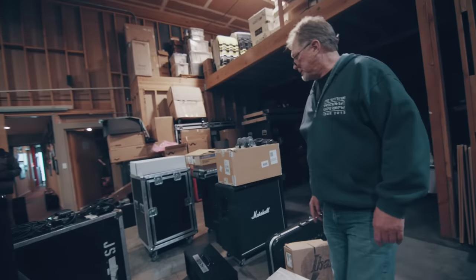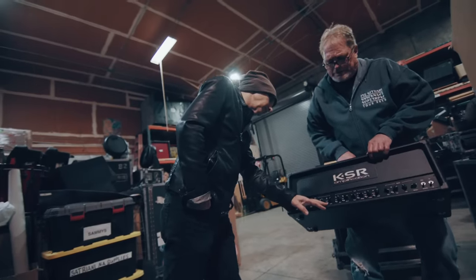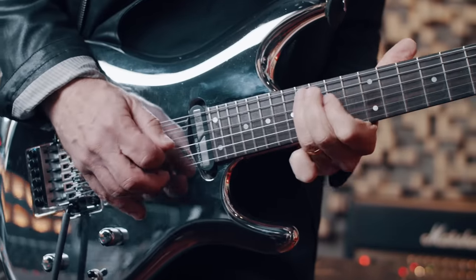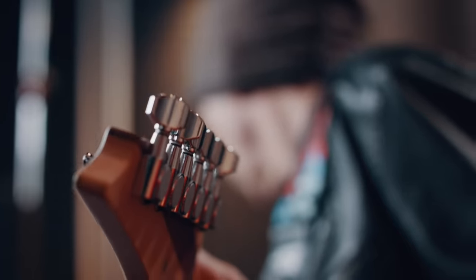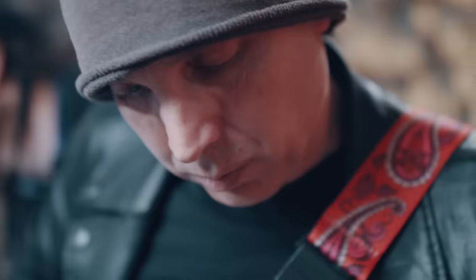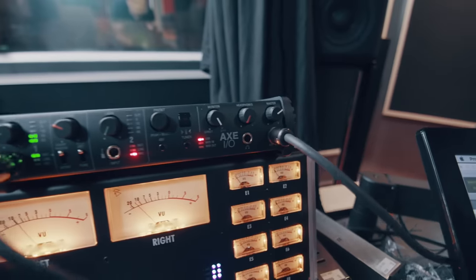Gear is so important to unlocking the creative possibilities in all artists. You have a million different sounds that you can audition, record, and save in the privacy of your own home, room, closet, tour bus, hotel room — whatever. It's so easy now. You can feel completely artistic, and it's exactly what you need physically to make yourself able to perform at the best of your ability.